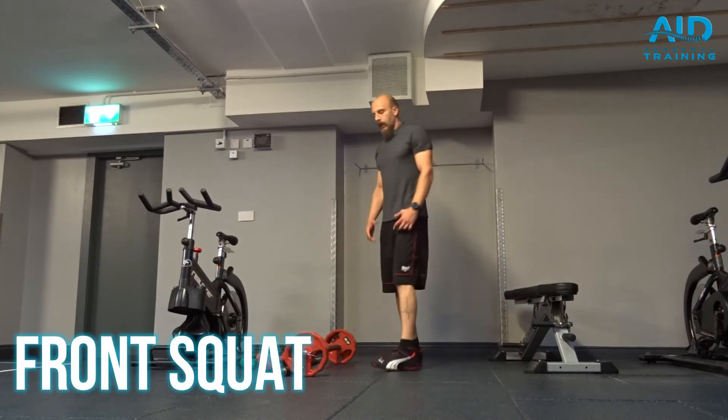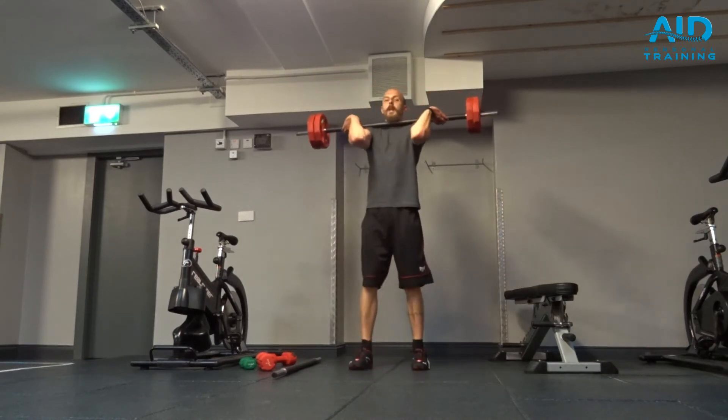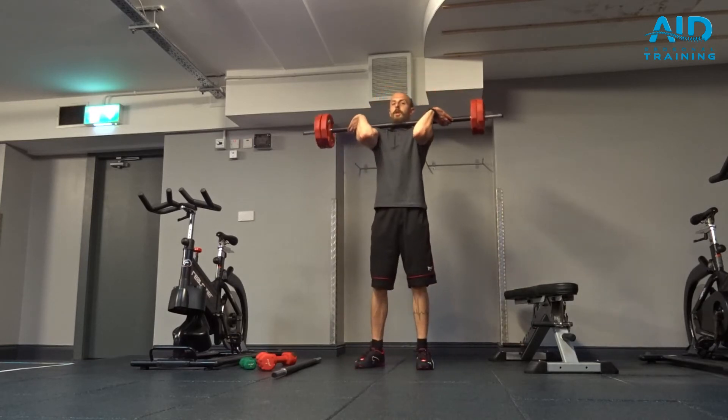Front squat with weights. We keep the bar in clean position, elbows nice and high, wrists extended, and the bar is resting on our shoulder.